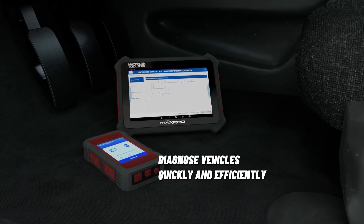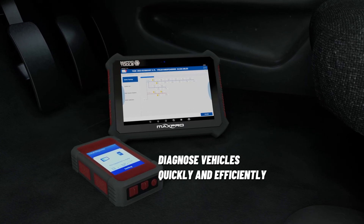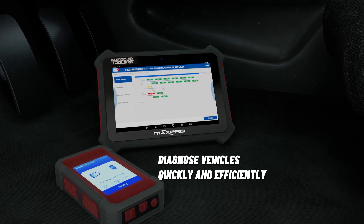Its innovative user interface makes navigation incredibly easy, allowing you to diagnose vehicles quickly and efficiently.